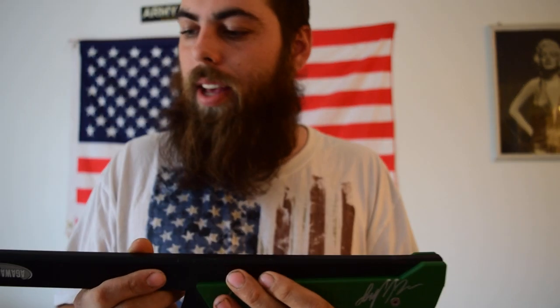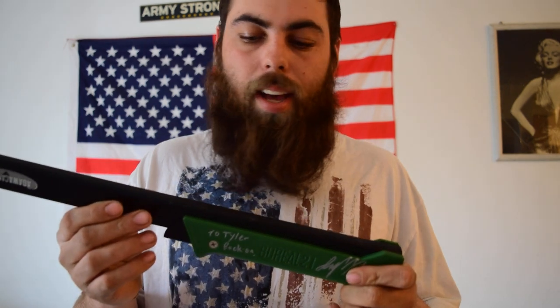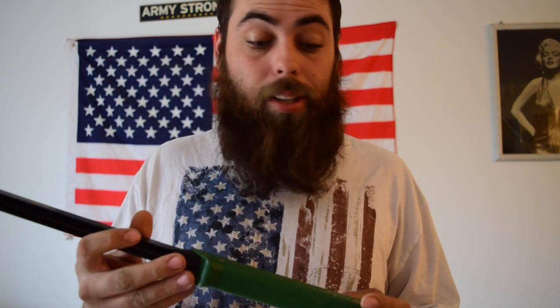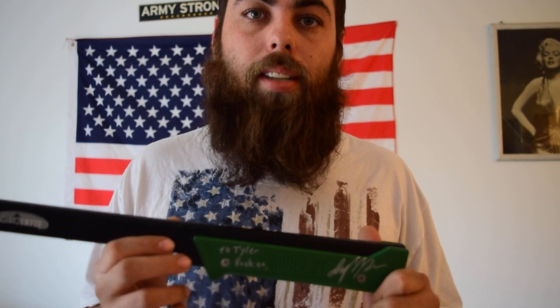About the saw — it is roughly 17 ounces. As you can tell, it packs up really nicely to put in your backpack or hiking bag. It weighs close to nothing, and it's an all-around, all-purpose excellent saw. I cannot recommend this saw enough — this is a super nice saw.